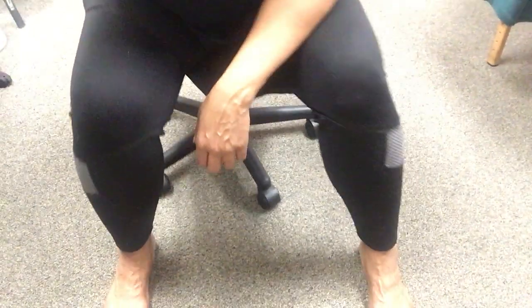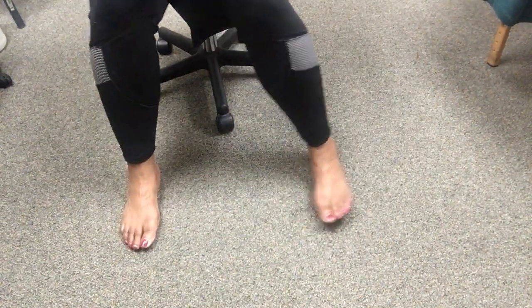Hey hey, Demetria Davenport here, the Massage Doctor. Today I'm going to be showing you guys some exercises that you can do if you're suffering from arthritis foot pain. These exercises are also good for people who have bunions and are suffering from painful foot issues.